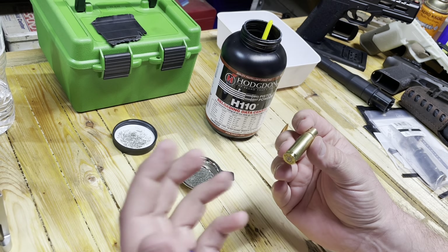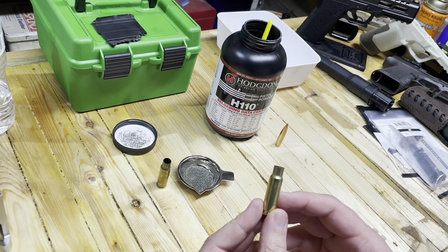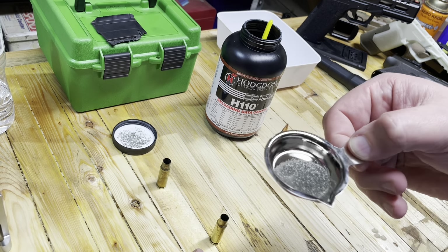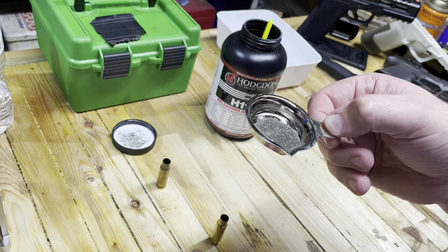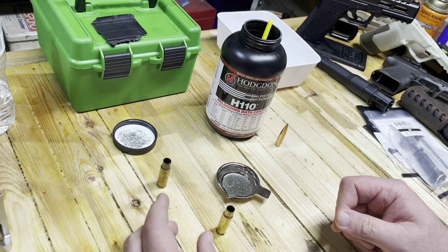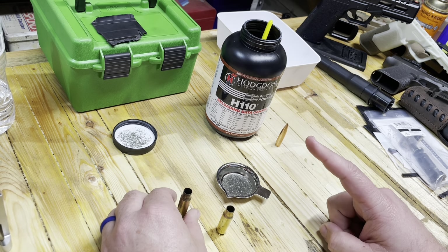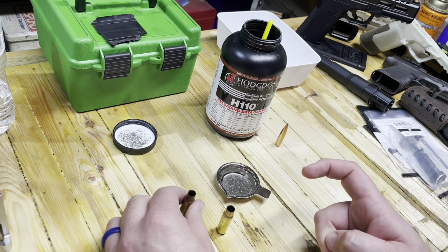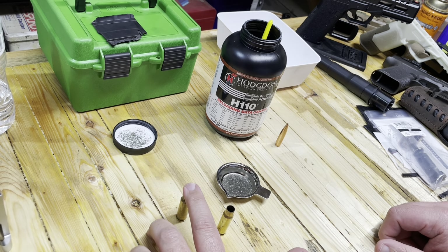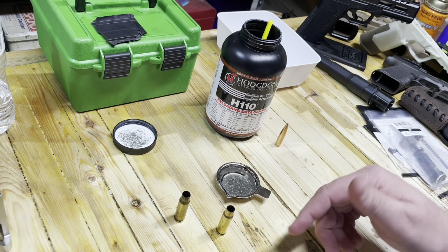Let's talk about this case. This is a 6.5-308 case made by Gorilla, and it weighs 156.6 grains. I went ahead and weighed it in grains so we can compare everything. Here in my little pan, you can see that is what 15 grains of powder looks like — that does not fill up the case very much. This other case is Q brass, and it weighs quite a bit less at 142 grains. The Gorilla brass is Starline and the Q brass is from Hornady — both factory.